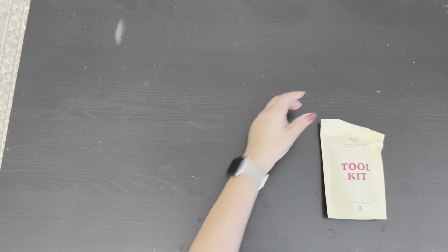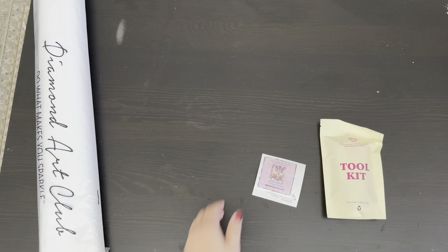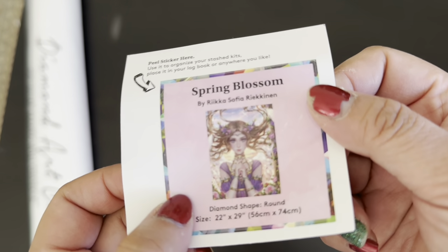So let's go ahead and get this thing open. We have a new toolkit, the sticker, and the handles. This is the upside-down sticker — you can put this on the end of the bobby pins in your log.